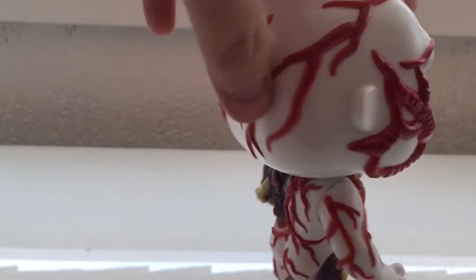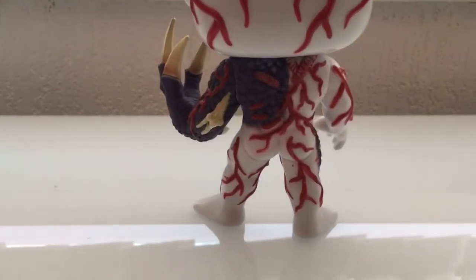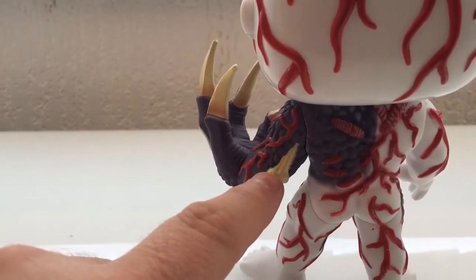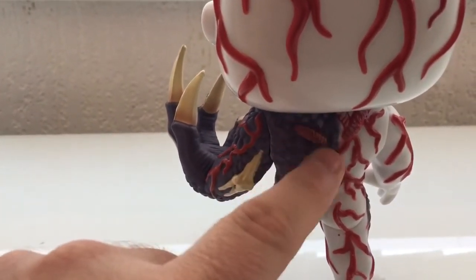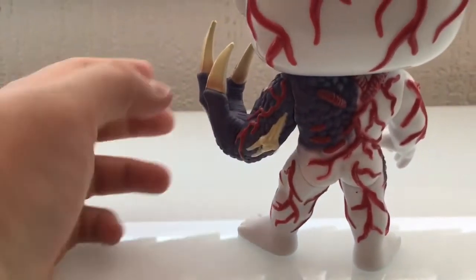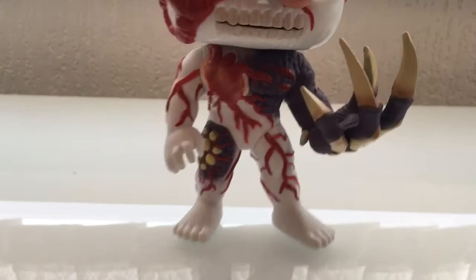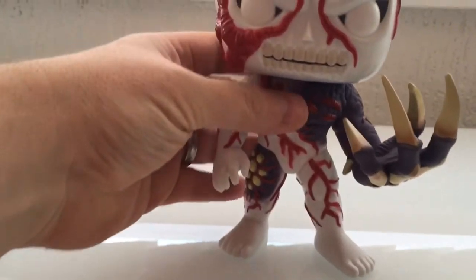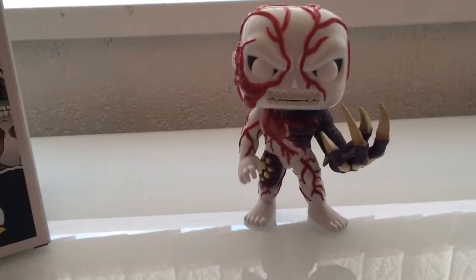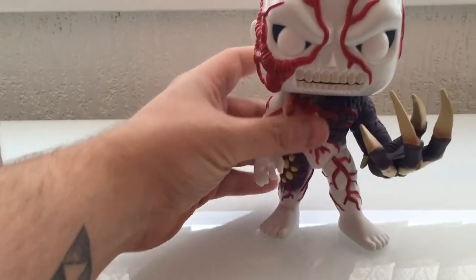Looking from behind, there's a little ear, all the veins, a bone protruding from the skin, and those little tentacle-veiny things — it looks absolutely awesome. I'll probably keep it in the box because you can actually see it through the window, which is a good thing.